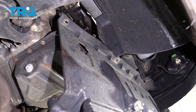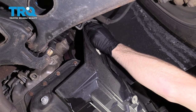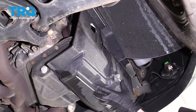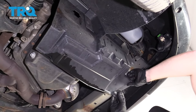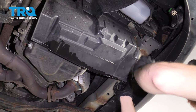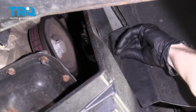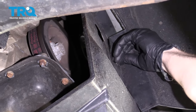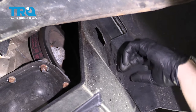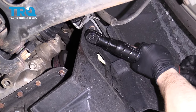It's time to get this cover back up on here. Got a little bolt, got a little push clip. There's going to be another one on the side right here. Tighten up that vent.